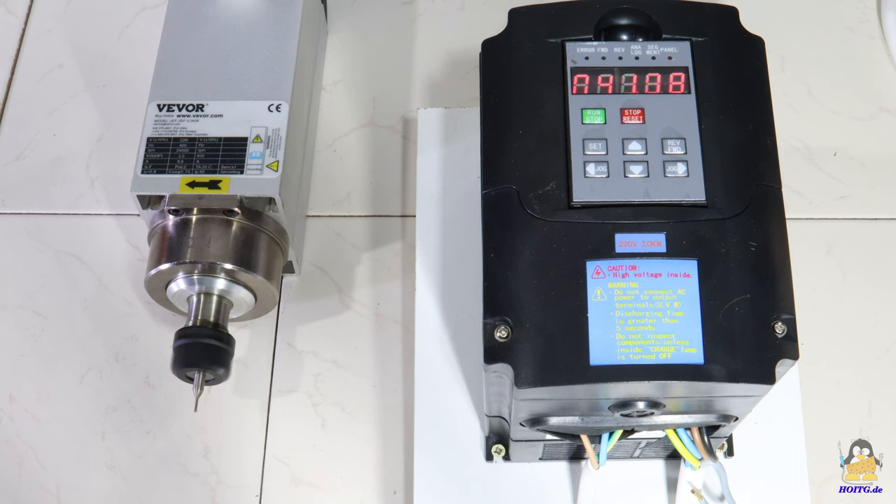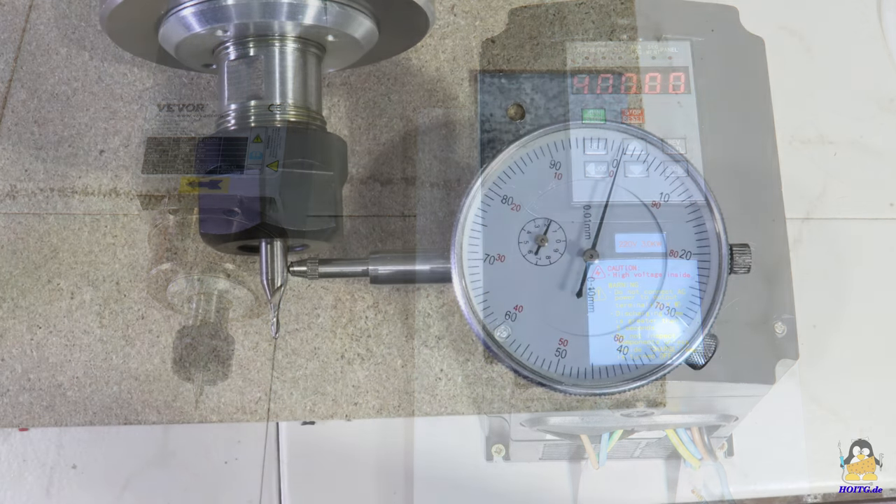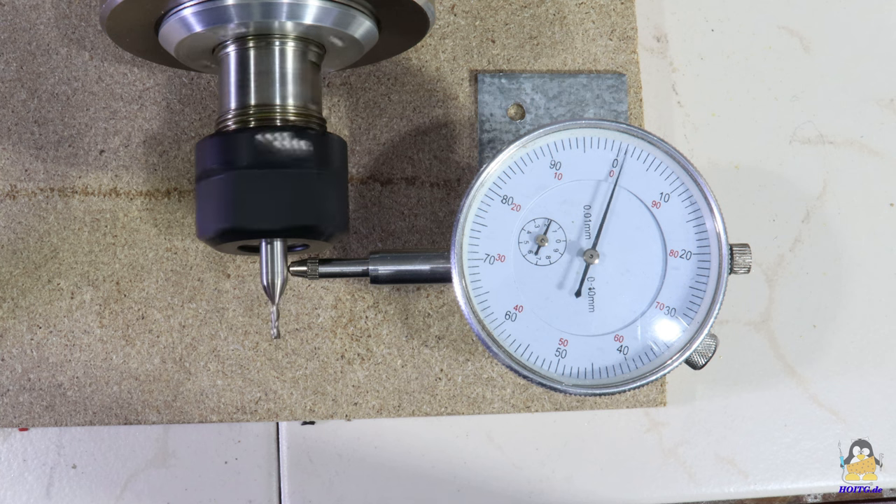The maximum frequency of 400Hz corresponds to a speed of 24,000 revolutions per minute. 50 seconds are the factory default for the time of ramping up to full speed. The runout measured on the 6mm shaft of a 2.5mm milling cutter is around one hundredth of a millimeter.